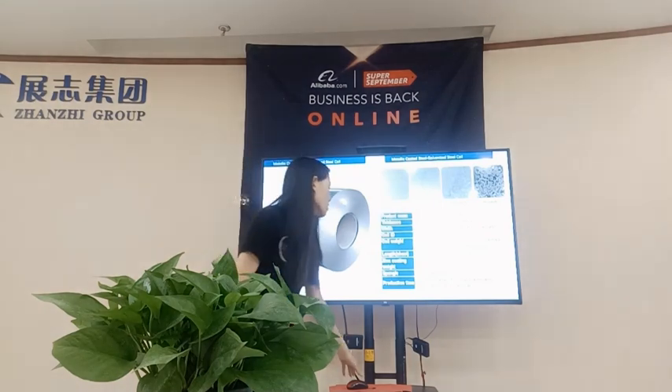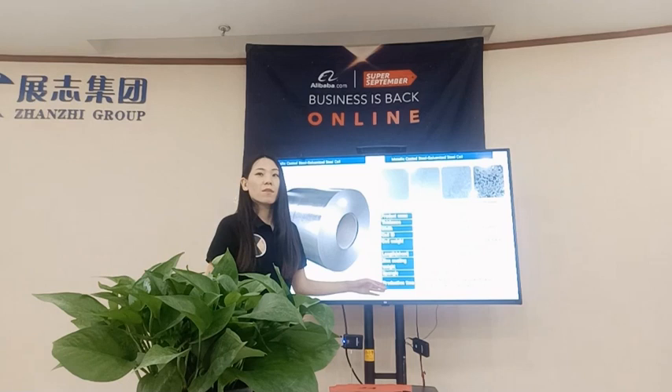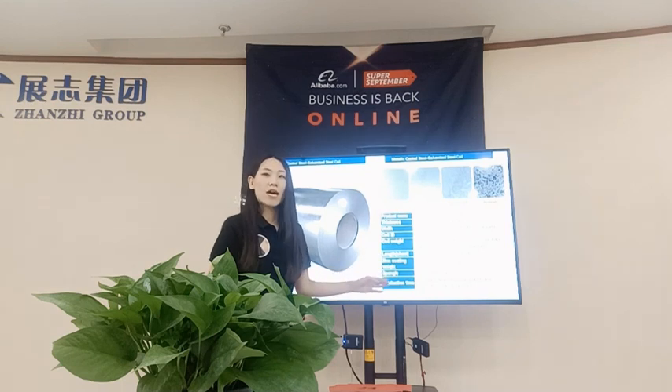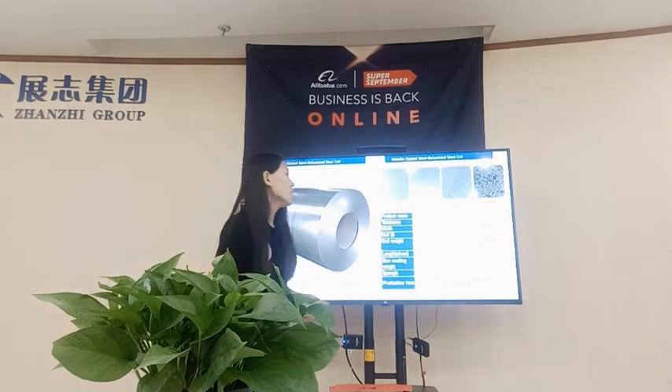The production time typically takes about 15 to 30 days, depending on your quality requirements and specifications. The MOQ is about 25 tons.